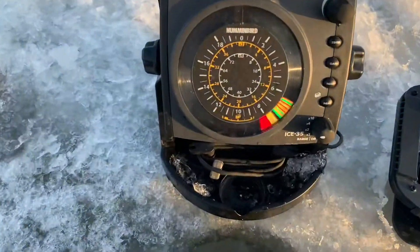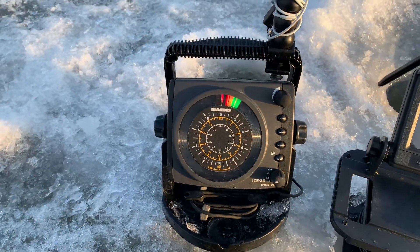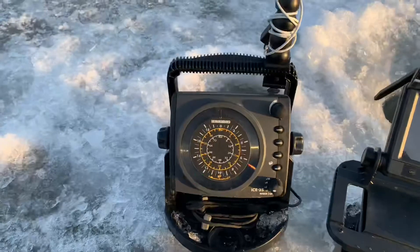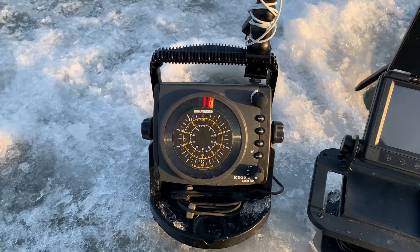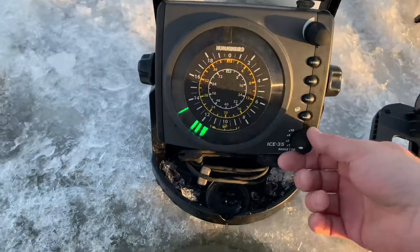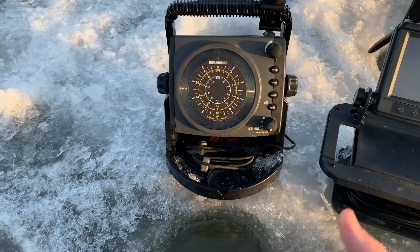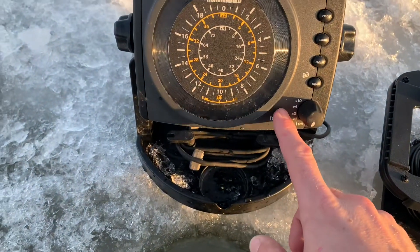This is a piece of equipment that never leaves home without me. Like if I go ice fishing and I don't have this Hummingbird Ice 35 Flash with me, I will just not even go fishing. Even though I've got a camera, which we're going to talk about, this has been my go-to electronic for probably at least 10 years. It's a pretty basic and simple setup. So you've got the transducer in the water — it's actually behind the hole. I like to have it not in the same hole that I'm fishing in just because I don't want the line to get wrapped around it.